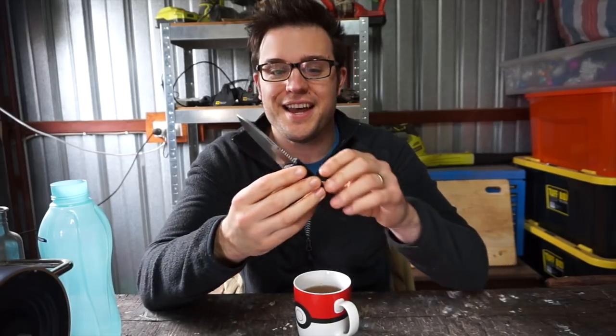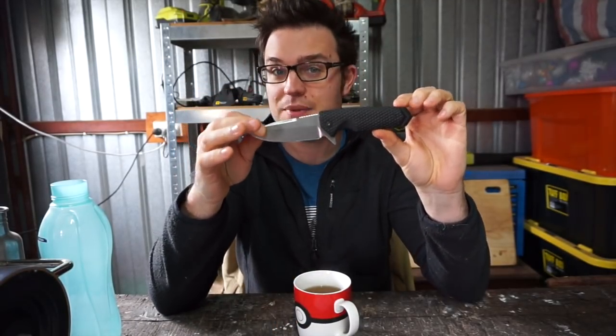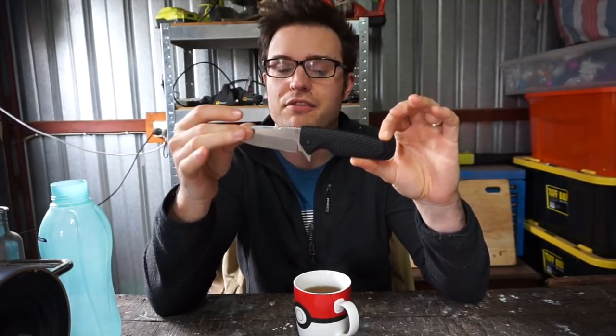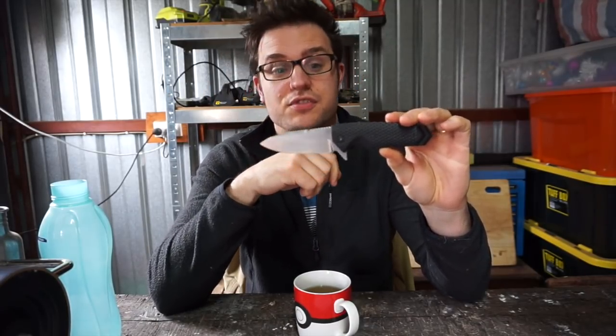Oh, hi there. Today we are doing a knife review of a knife by Hogue — or Hogueway, who really knows? So we've got the EX04 here. This was loaned to me by Scott, who sent me the other Hogue knife, and also a Hogue Tanto which he said I could have — I'll do a video on that as well. There should be more Scotts in the world, that is for sure.